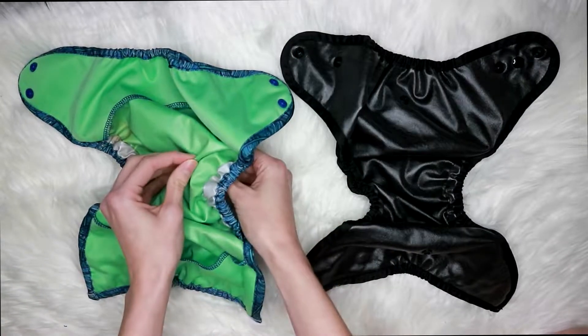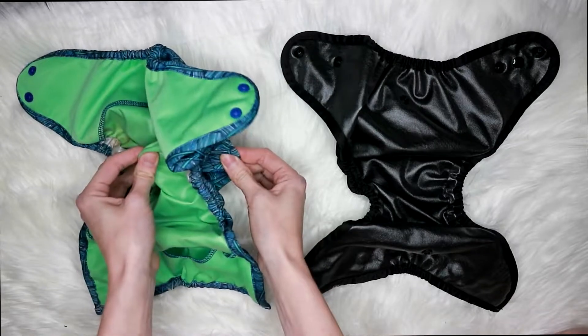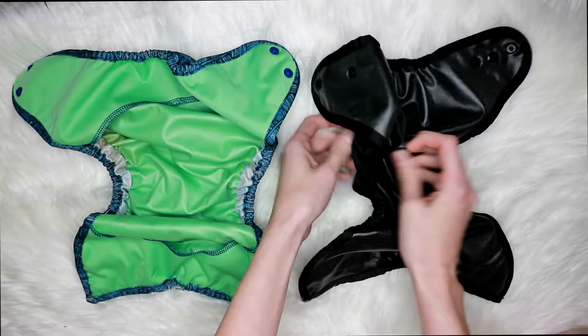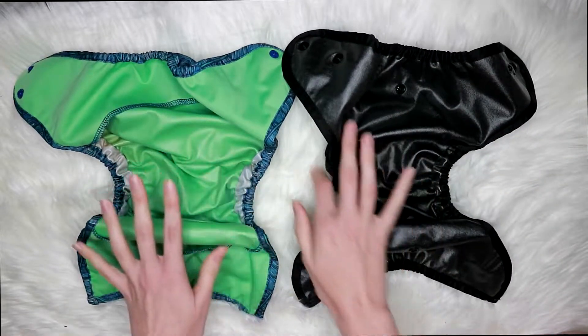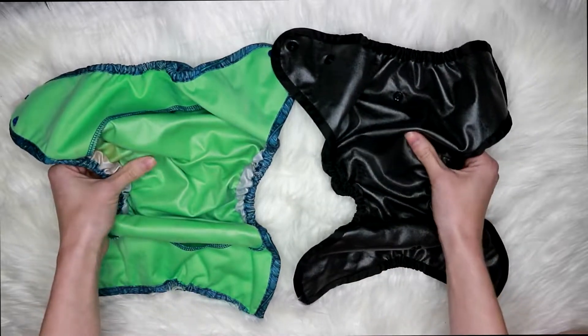To start out, they're both covers with double PUL — so there are two layers of PUL — which means they're going to be really good for nighttime solutions or long car rides, anytime you need a little extra protection to not leak. They both have that, which is my favorite feature about Buttons. I love the double PUL; it just feels really good and high quality.